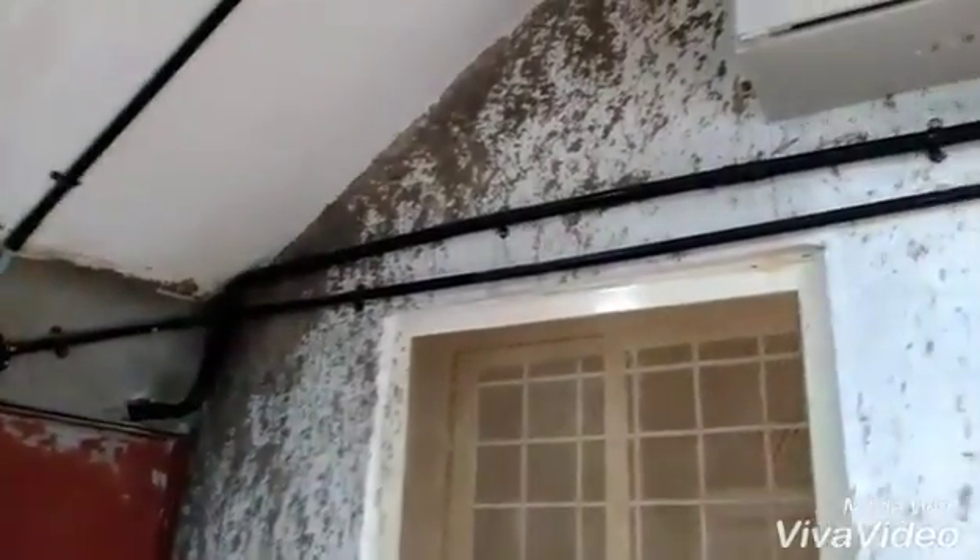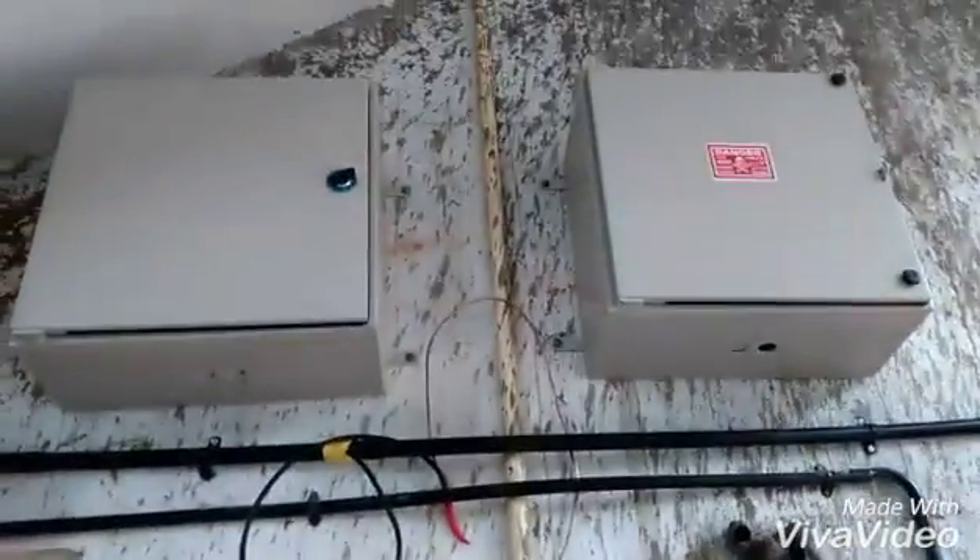The main line is going outside and we have done a conventional grounding. Here is the PVC pipe coming outside, and here is the meter box.